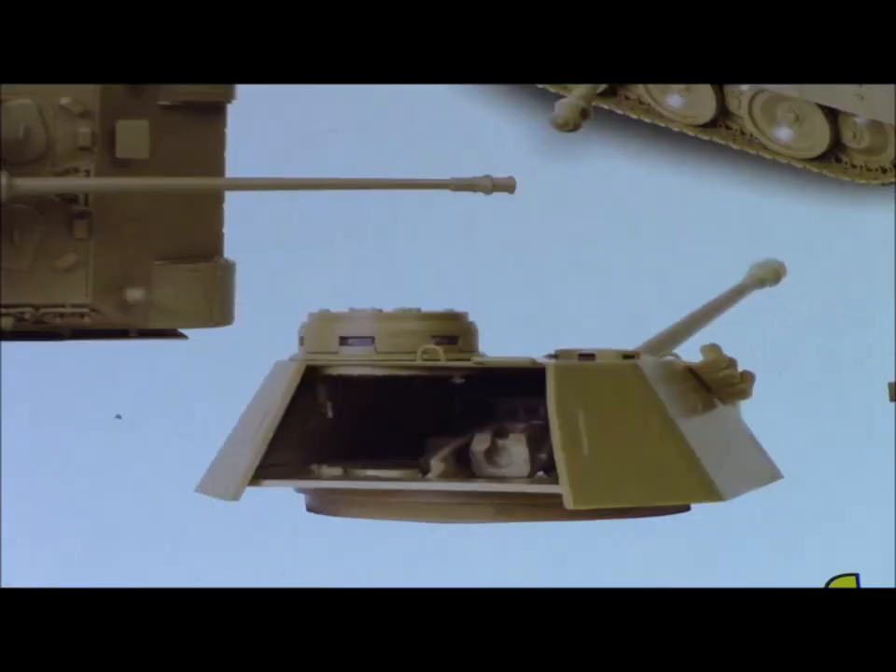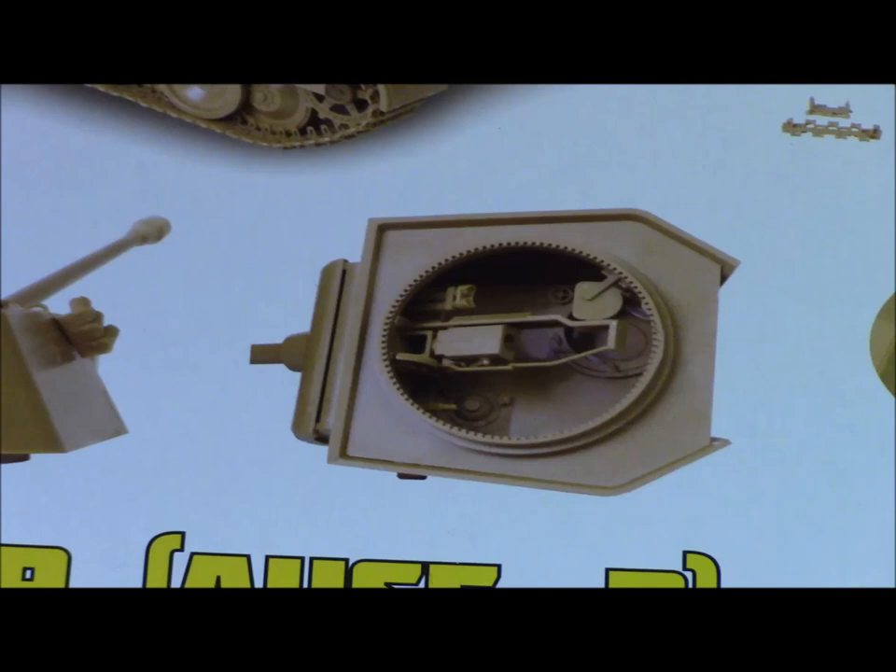One of the great features of this kit is it comes with a partial interior for the turret. Unfortunately, I will not be using mine as my tank is going to be buttoned up. My general philosophy has usually been to avoid any construction that will not be seen. It quickens the build and I can focus on other parts. It is a beautiful interior and I did manage to save a few pieces to recycle on future projects.